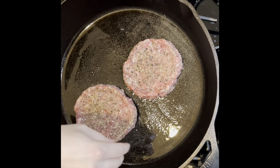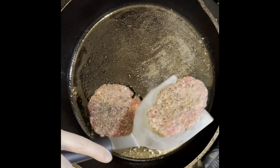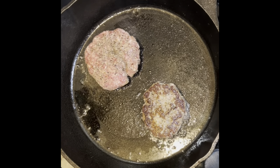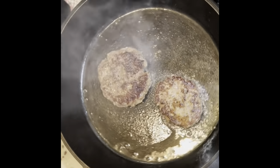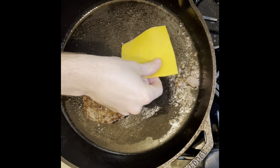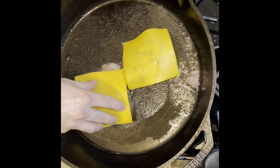Got that cast iron ripping hot. Salt, pepper, garlic powder on the burgers — keeping it simple. Getting that nice crust, doing it up. I'm going to throw some cheddar cheese on there, according to the recipe.